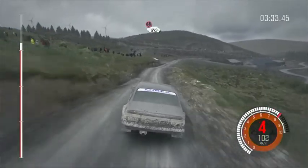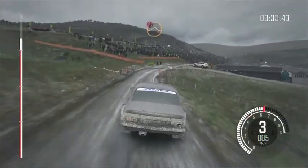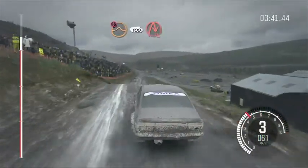Caution slowing, 80 over crest, right five through gate, water splash. Caution, keep mid over jump, 100 down, braking, turn queue right.